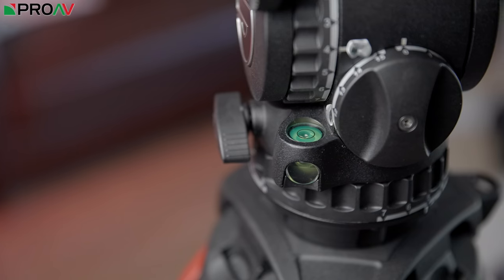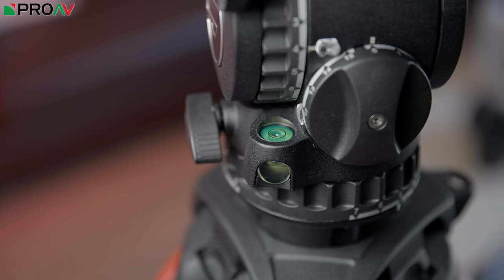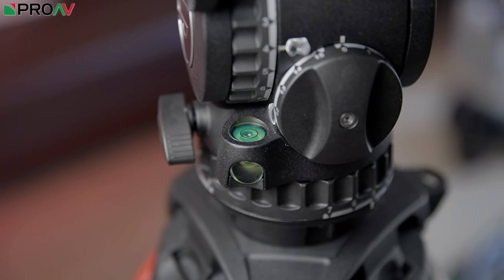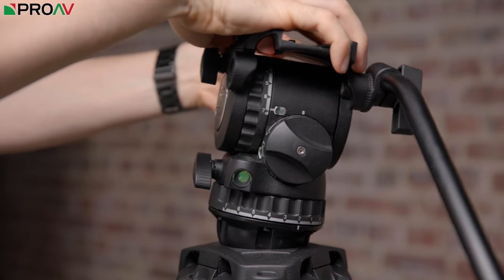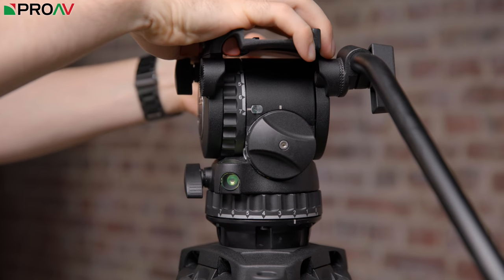The last bit they have redefined is the spirit level. Most tripods have these of course, and lots of them also light up, which is very useful. This one not only lights up, but it also has a side view — it's the same spirit level bubble, but viewed through a prism mirror, so that you can completely level your tripod without needing to be physically above it.